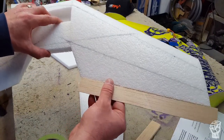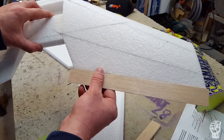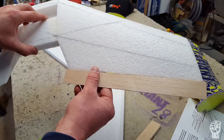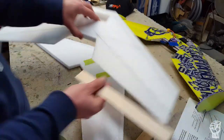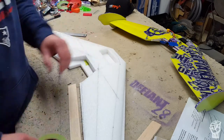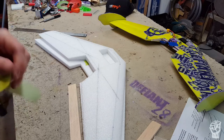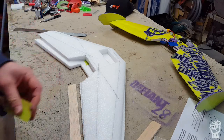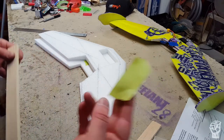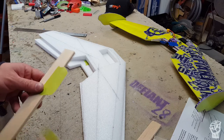Now what we want to do is trim our elevons. I'll show you a couple of different methods - nothing groundbreaking here, just two different ways depending on what kind of tools you've got. Let me tape these on and I'll show you what we want to copy. You guys who have built these things before know exactly what you're doing, but for somebody who hasn't I'll go through it all. So with green tape we're just going to tape these on in place for right now.